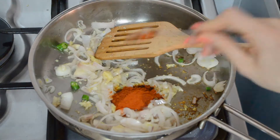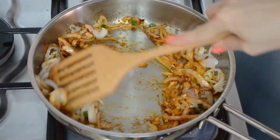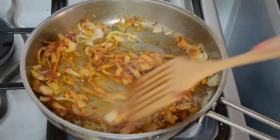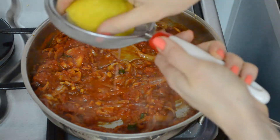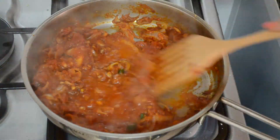Add two teaspoons of Spanish paprika and one teaspoon of red chili powder, mix that up well, then add a tablespoon of tomato paste. Sauté for a few minutes. Then, as another lazy trick, add half a can of diced tomatoes — you could add a full can as well, up to you, depending on how much you need.